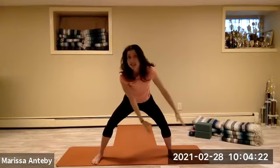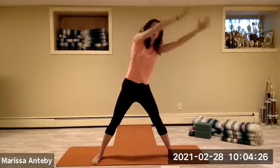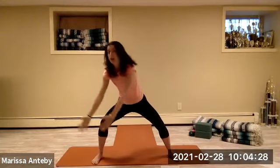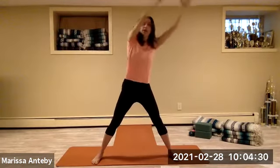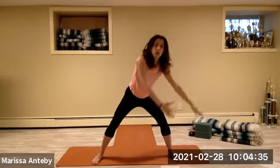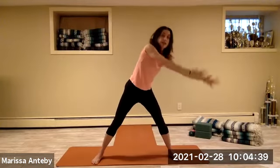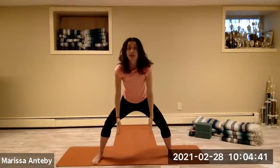Go over to the left side. Come up to the left, over to the right — reversing the circle. Keep going, around. Two more times up and around. One more time up and around.